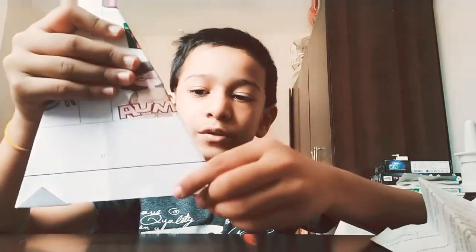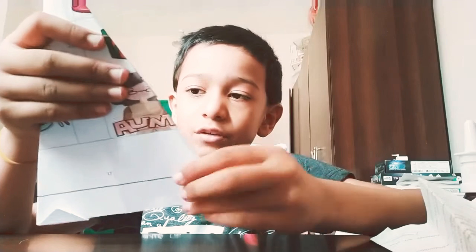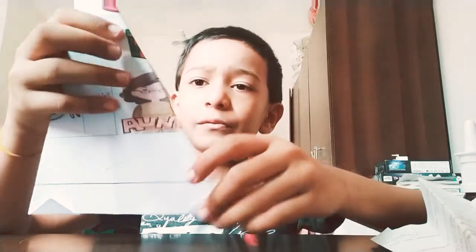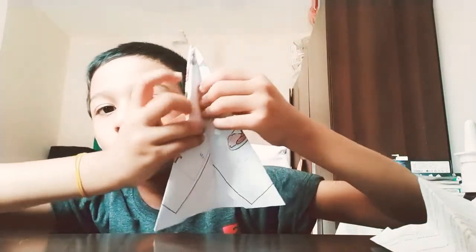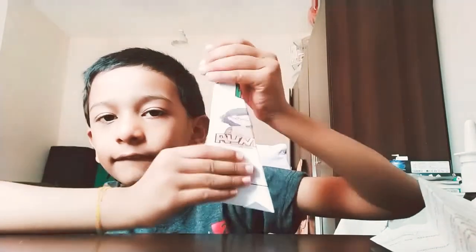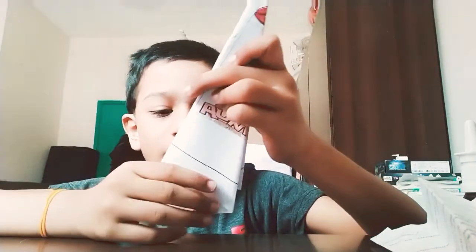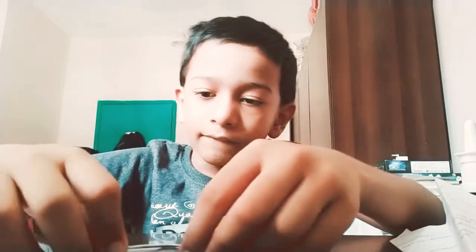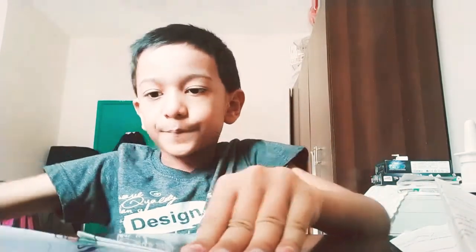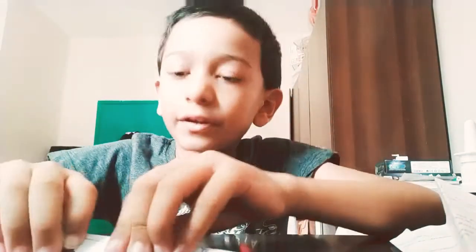And now, when you turn this back, take this and fold it into a half. And then fold it back, and make it upside down.